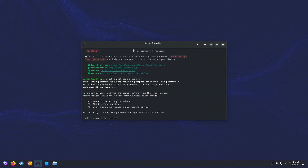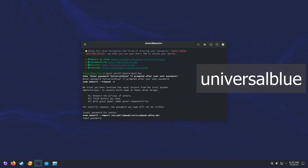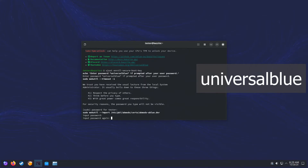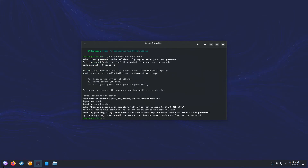Press enter. It will ask you for your password. Note that it won't show anything while you type your password, so just type your password and press enter. Now it's going to ask you the password for the key. You're going to type "universal blue". It will ask you for it again, so just type it again. The next thing that we need to do is reboot the machine.